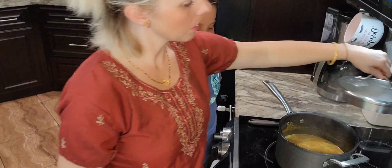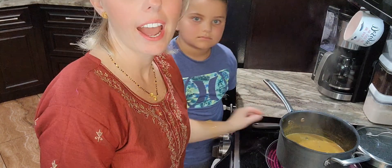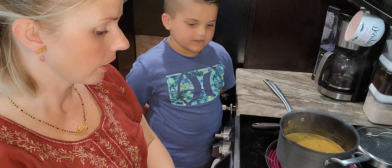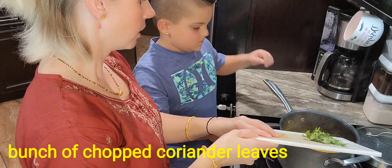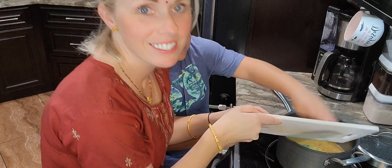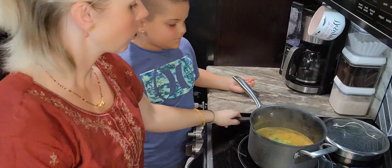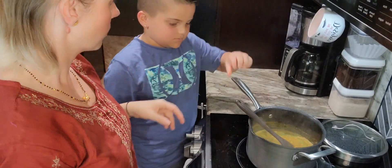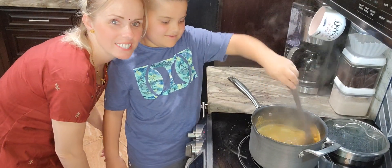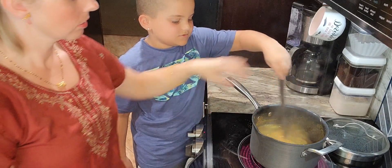Alright guys, it is finished. We're going to give it a nice quick stir and then we're going to add in our coriander leaves. Go ahead, just pour them down in there. He's very careful not to burn himself — good boy. Now we'll give it another quick stir so you can see it. So tasty!